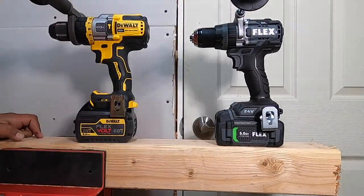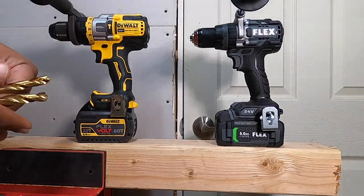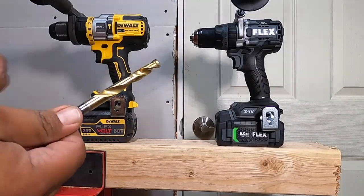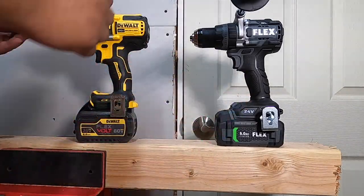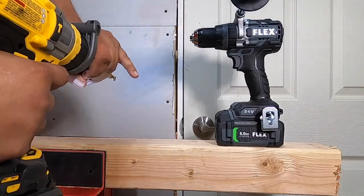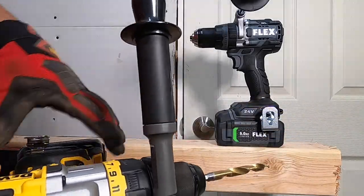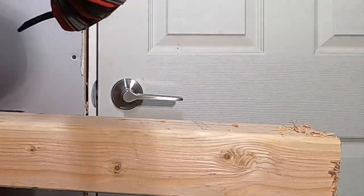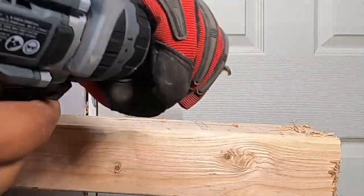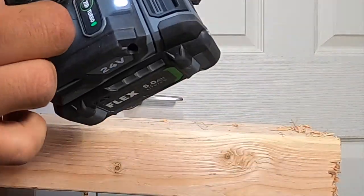So they're the same size battery at different voltages — this is a fair test. We'll do one at a time. We got a 3/8 inch bit; I'll probably just use the same one throughout. Starting with the DeWalt and then moving on. The DeWalt will run on speed three, and the Flex will run on turbo mode the whole time. You can see turbo mode is on.